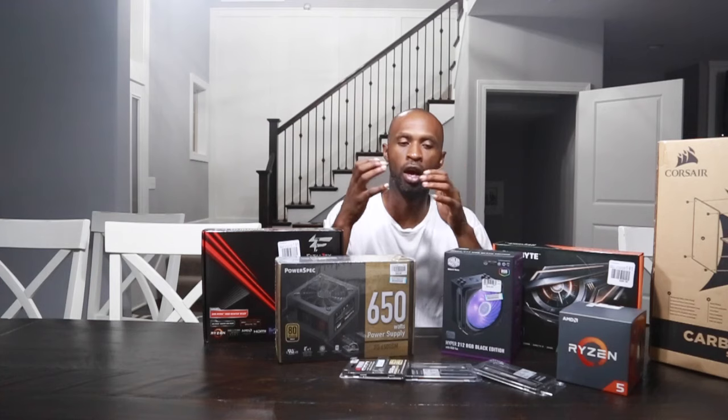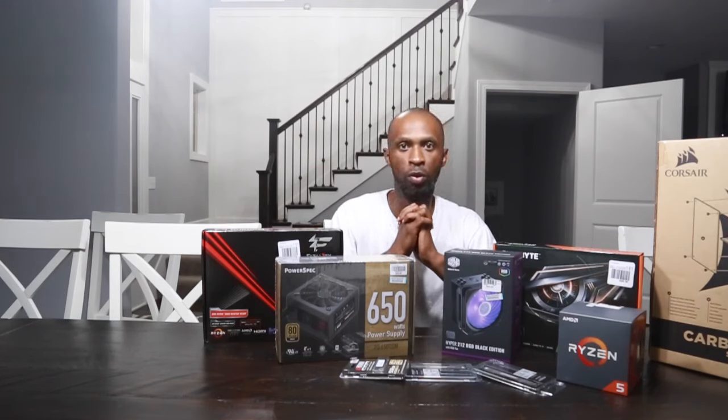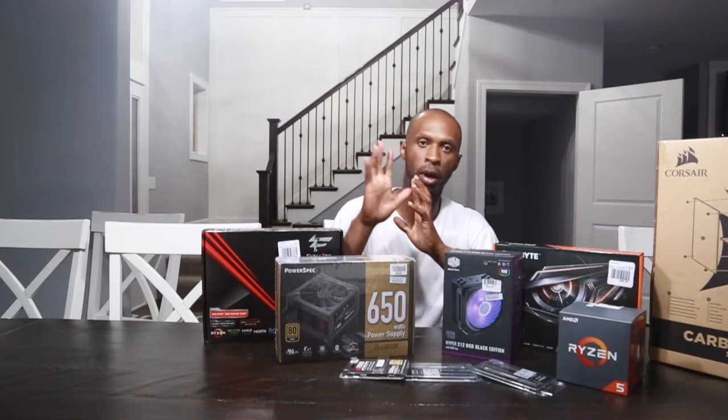But we'll get into that on the next video. I just wanted to go through and give you guys a little introductory on what the plan is and the computer that's going to be powering this thing. So we'll see you guys on the next one. Bye bye.